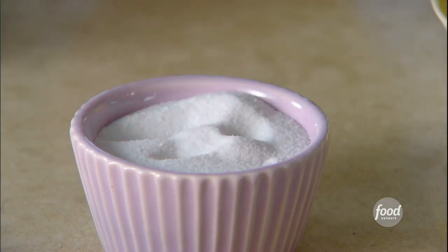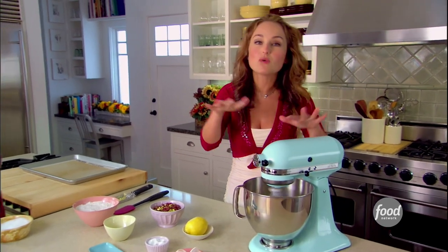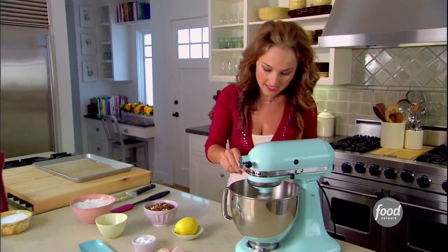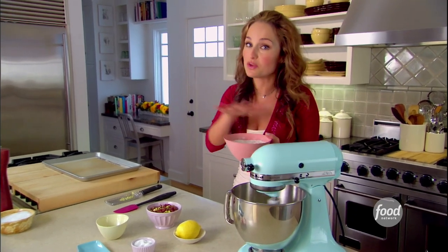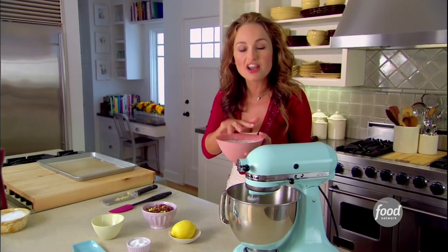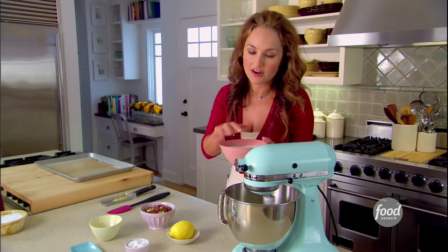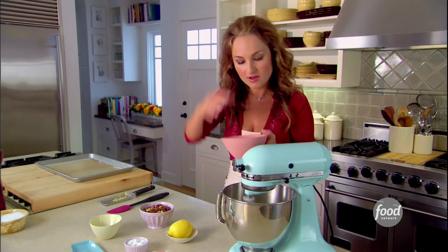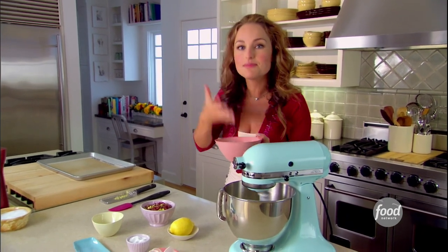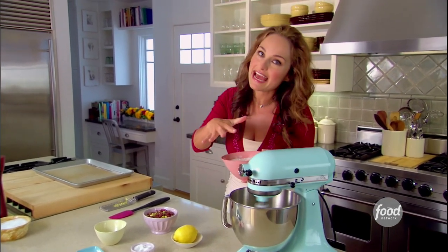Just a pinch of salt — remember, the salt sort of equalizes the amount of sugar in a cookie. And we're gonna add the flour and the baking powder that I've already whisked together. We've got two cups of flour and one and a half teaspoons of baking powder. The baking powder makes the cookies lighter and fluffier, makes them grow. I've already whisked it together to keep the flour light and fluffy so it doesn't weigh down the cookies.